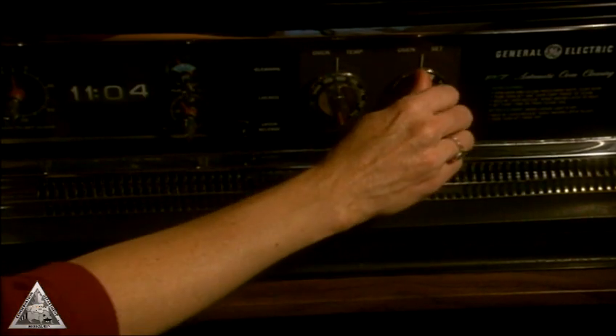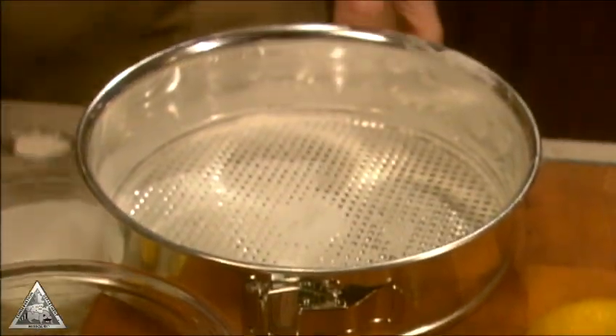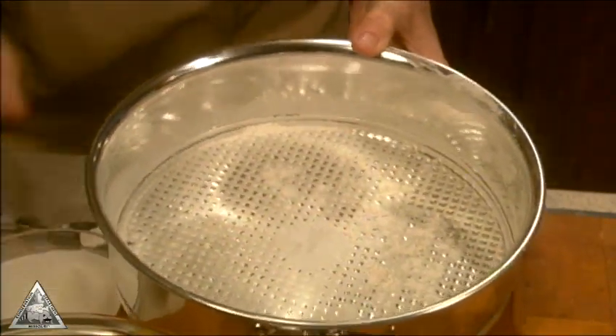First, preheat the oven to 350 degrees. Then lightly butter or oil a 9-inch springform pan, dust with flour, and set aside.